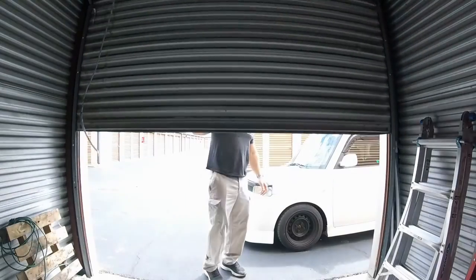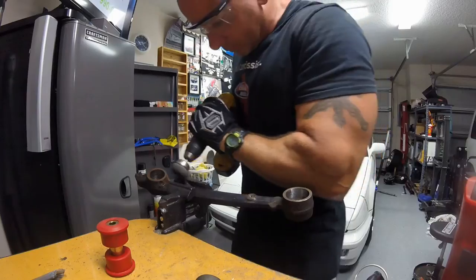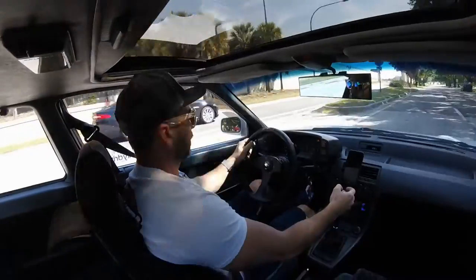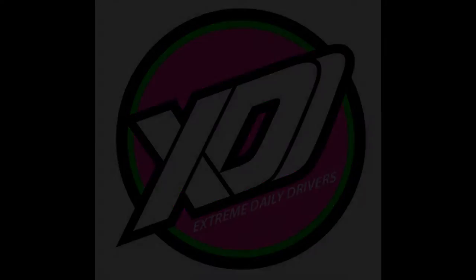So we're going to show you that in a minute. Welcome to Extreme Daily Drivers, where we are always balling on a budget and wrenching in our garage. As we said, we got ourselves a serious issue with our gas tank and Kelly and I are actually going to replace it today.